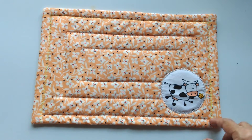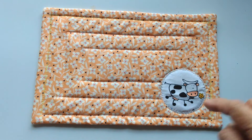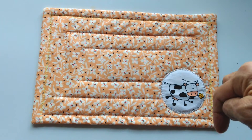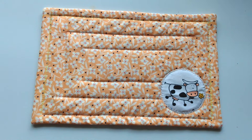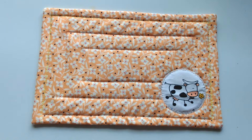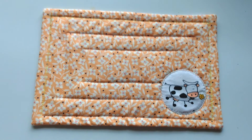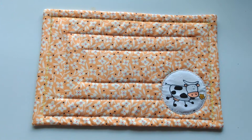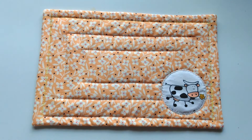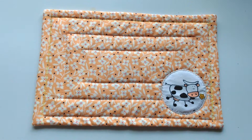Antes de empezar el video te recuerdo: suscríbete en mi canal. Aquí abajo a la derecha encuentras la palabra suscribirse, le haces un clic. Al lado hay una campanita, también le haces clic a esa campanita. Te va a avisar cada vez que yo suba un video. Empecemos este nuevo video y espero que me acompañes hasta el final. Iniciemos.